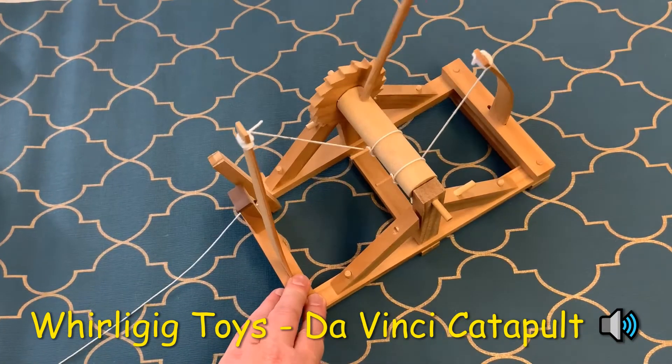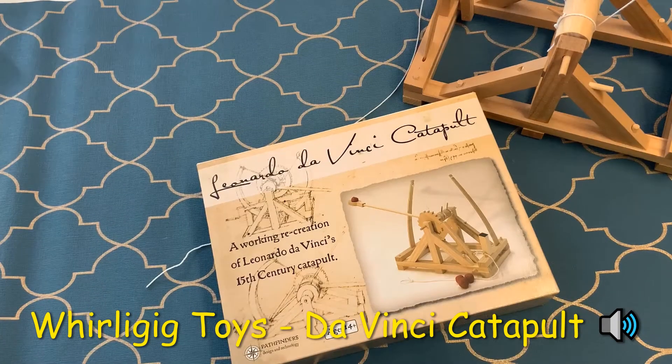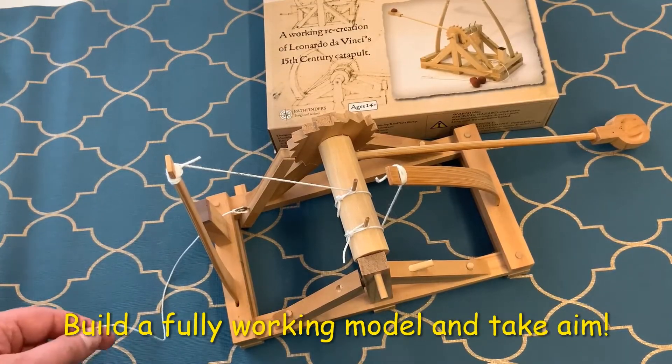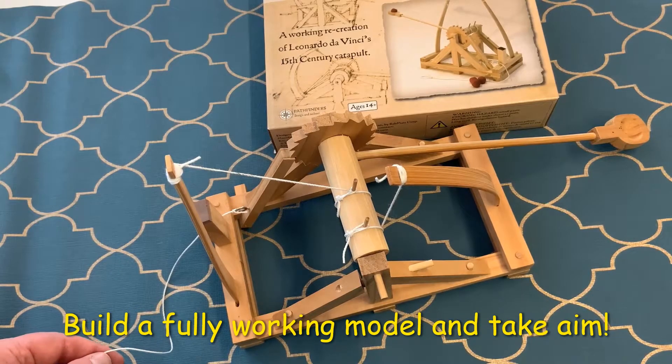Take aim and fire! This is Whirling Geek Toys and today we're looking inside the Leonardo da Vinci catapult. This fully working model recreates Leonardo da Vinci's brilliance.